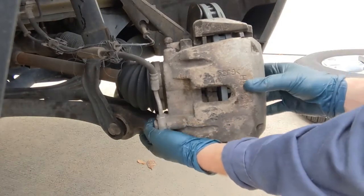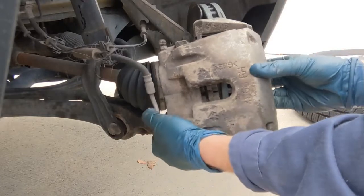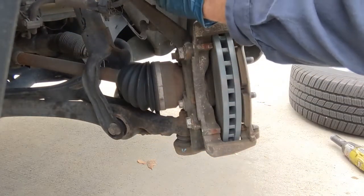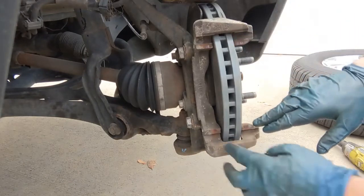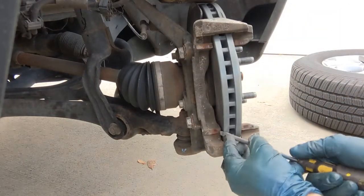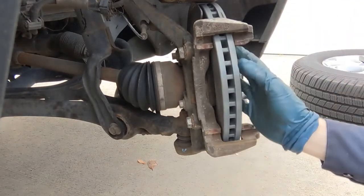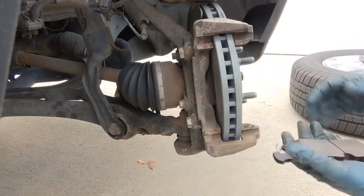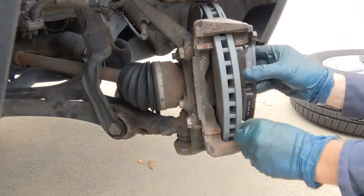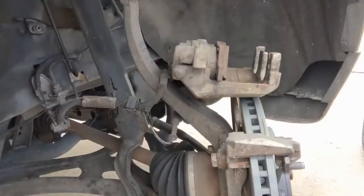Don't let your caliper drop — pull it out, then up and over. The bracket we'll just want to clean up the best we can; they're usually not too bad depending on where you live. The outside pad goes on the caliper bracket first.